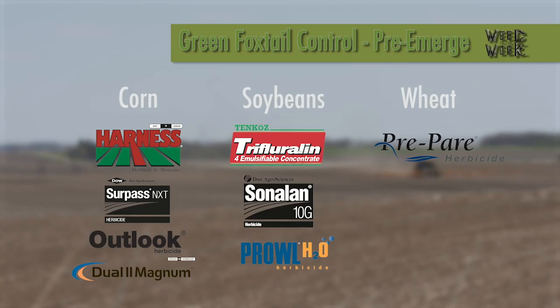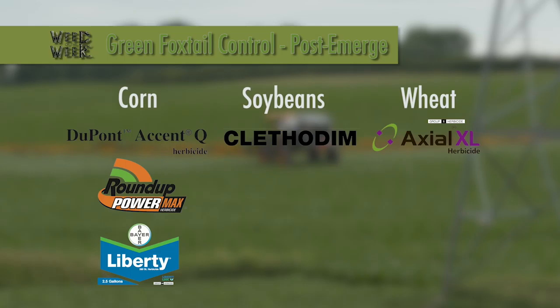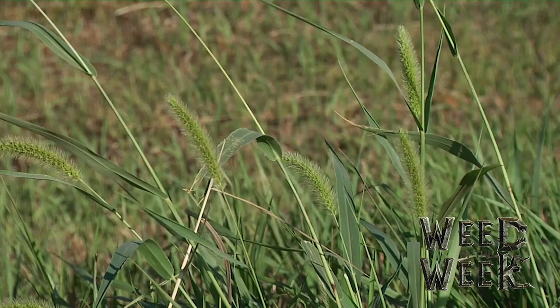Best pre-emerge options: in corn, one of the Group 15s — Harness, or Outlook, or Dual. In soybeans, the yellows — Treflan, Sonalan, or Prowl. In wheat, go early with Preamble. Post-emerge in wheat, I like Axial. Post-emerge in soybeans, there are a bunch of different products — I probably like clethodim as well as any of them. Post-emerge in corn, you could use Accent Q if in conventional corn. Otherwise, Roundup and Liberty do a nice job. That's it for our Weed of the Week — stay tuned, Iron Talk is coming up next.